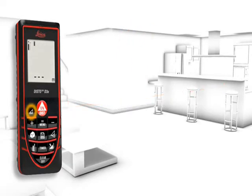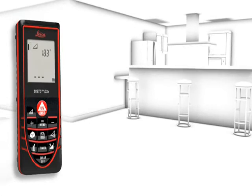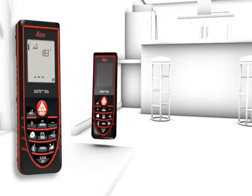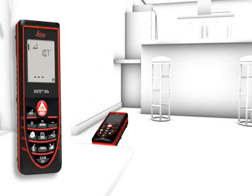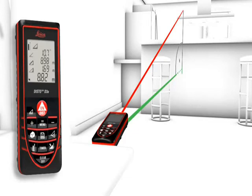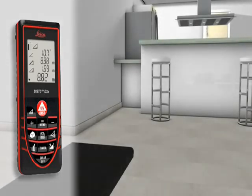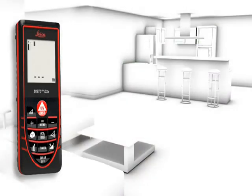Even when there are obstructions such as furniture, plants, or people, this is no problem for the Leica Disto D3a. With the smart horizontal mode, absolute horizontal distance measurements are possible in spite of nearby obstructions.